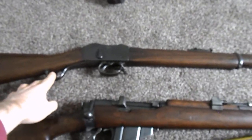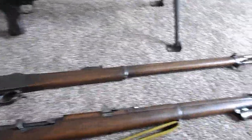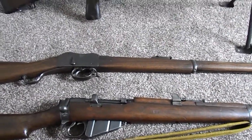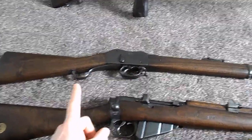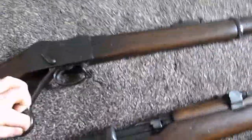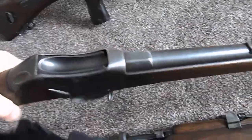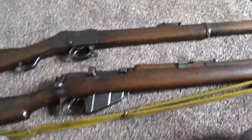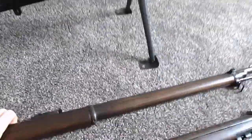The action still works on this one. With these they don't actually need to be deactivated because they're an obsolete calibre, which basically means you can't buy the bullets for them anymore. They were handmade back in those days anyway and they don't make them nowadays. So this could still fire if you could still get the bullets, but obviously you can't. Pull down that lever there — that opens the falling block breech. Close the lever, that cocks it, and that fires. So that was the Martini Henry as used in the Zulu War.